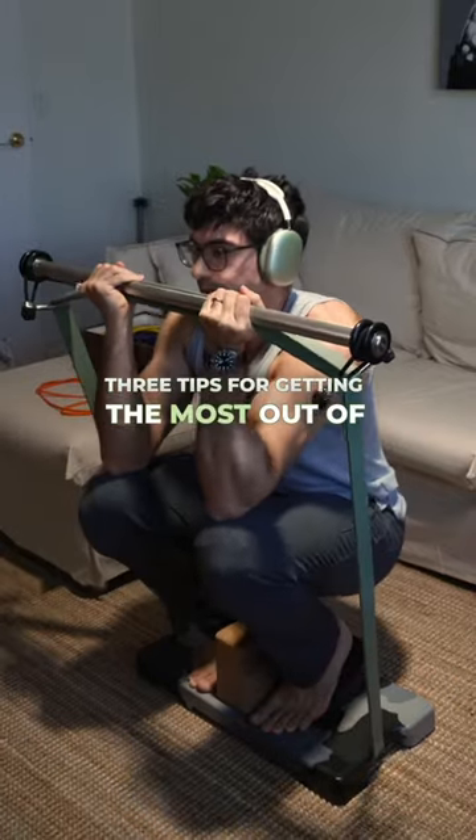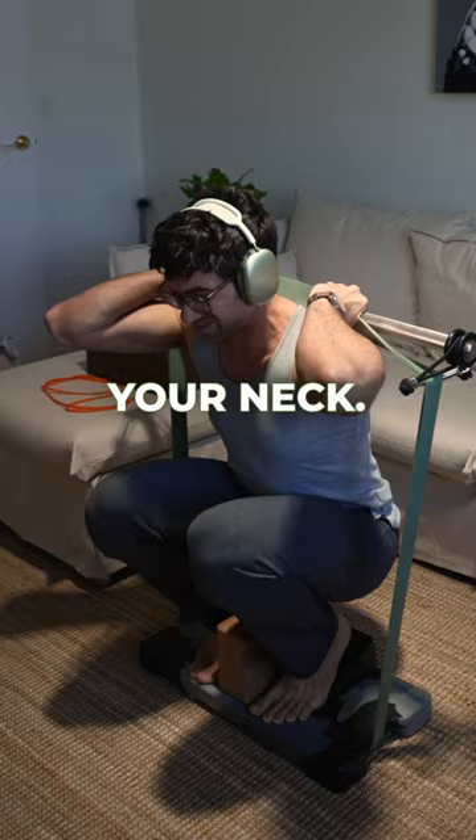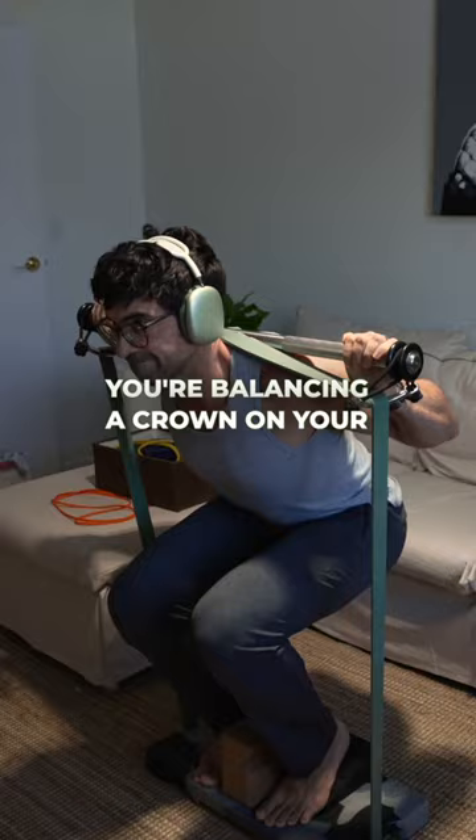Three tips for getting the most out of your banded back squats. First, keep that bar off your neck — it's a squat, not a necktie fitting. Second, stay upright like you're balancing a crown on your head. Letting your front collapse might as well roll out a welcome mat for lower back pain.